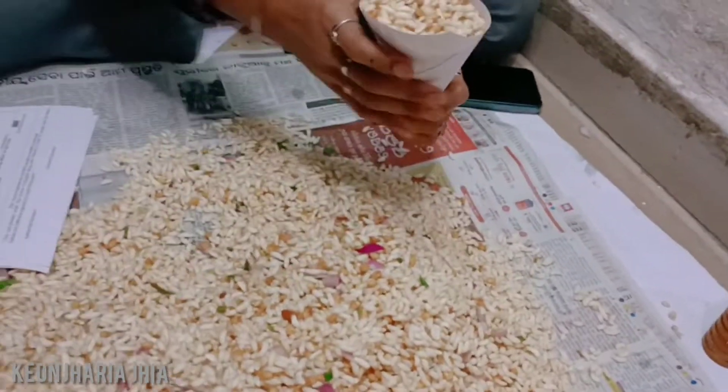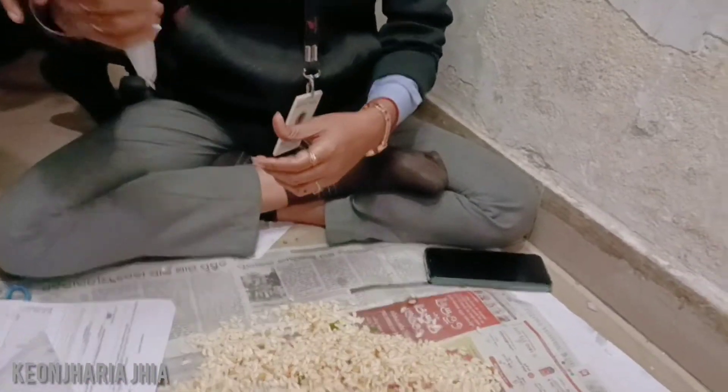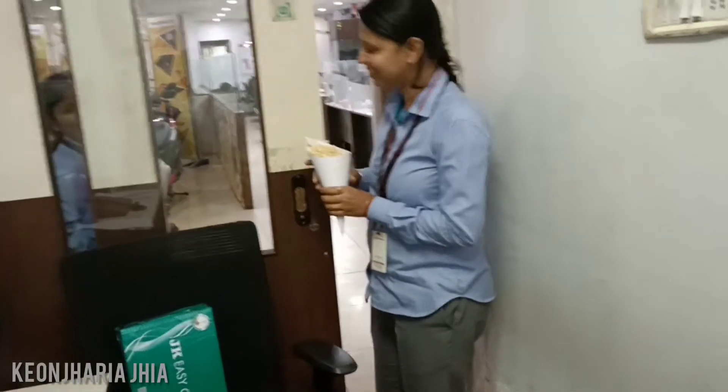Bikriya? Yes. Today is three days. Look at the house, people are late. Look at that, Nana.